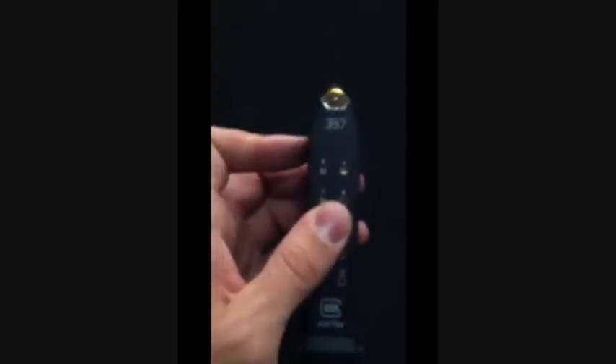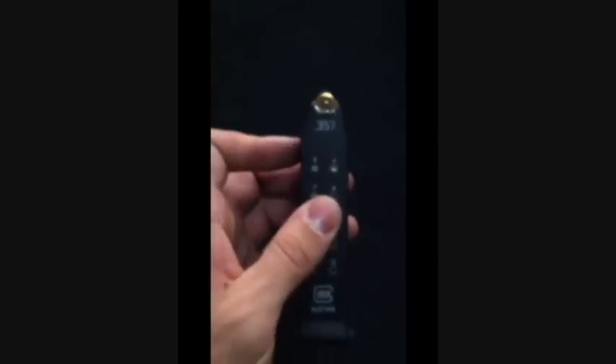This is my .357 magazine. And I'm actually going to show you that you can use it, and that it will, for the most part, cycle reliably.